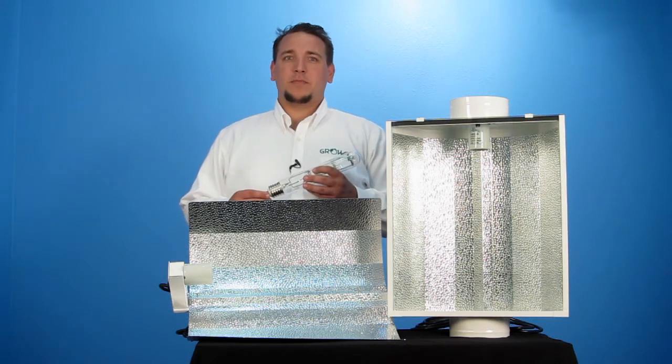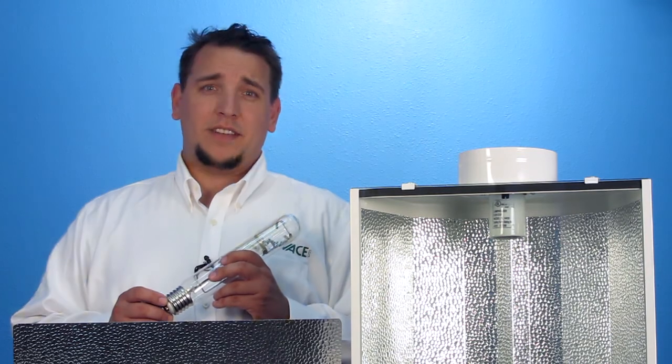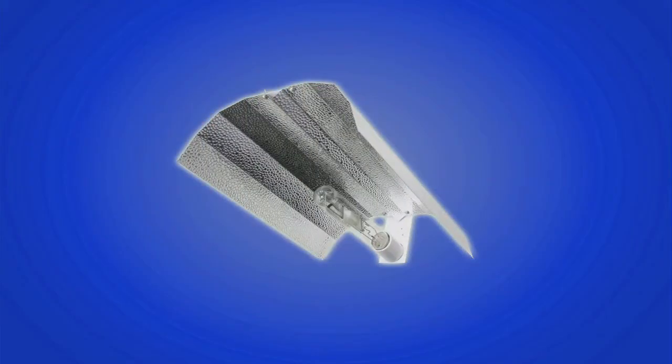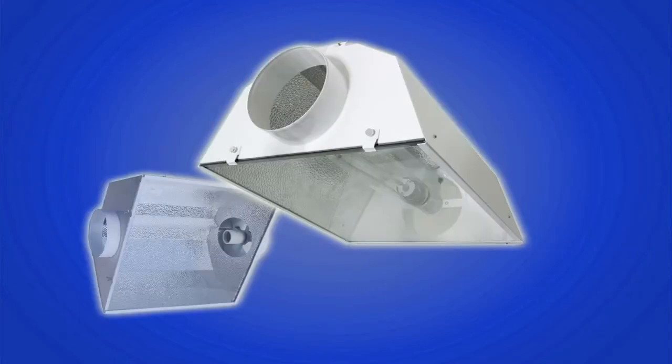Each reflector type provides a specific advantage for growing plants and maintaining a grow room's atmosphere. A wing reflector is lightweight and focuses the light down towards your plants by utilizing its wings. They are budget friendly and the lightest of all grow reflectors. The umbrella reflector is large and reflects nearly all light emitted from the bulb, making it great for larger grow areas.